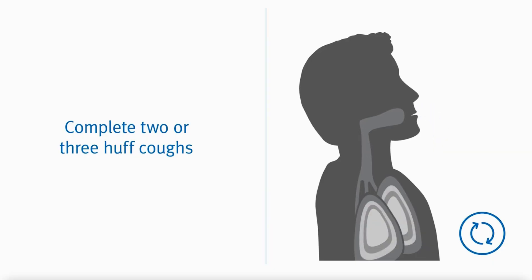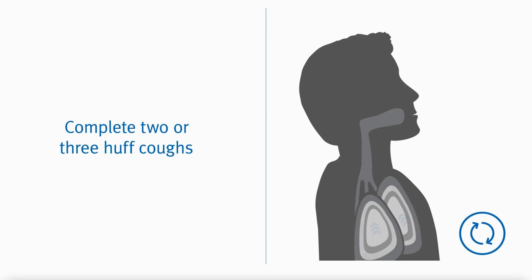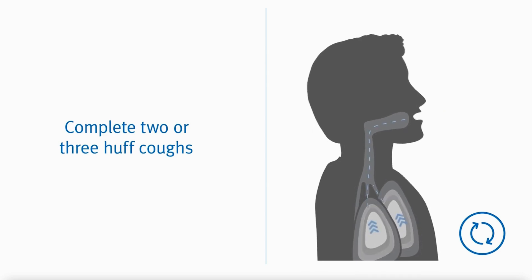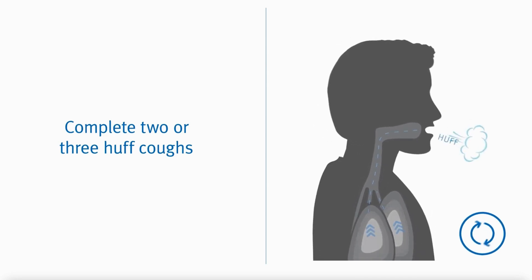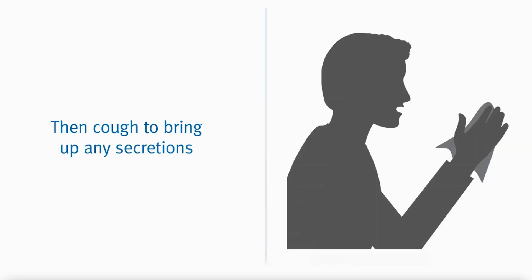Do this for 10 to 20 breaths, then take a break and perform a huff cough. To complete a huff cough, take a slow deep breath to fill lungs about three quarters full. Hold breath for two or three seconds, then exhale forcefully but slowly in a continuous exhalation to move mucus from the smaller to the larger airways.